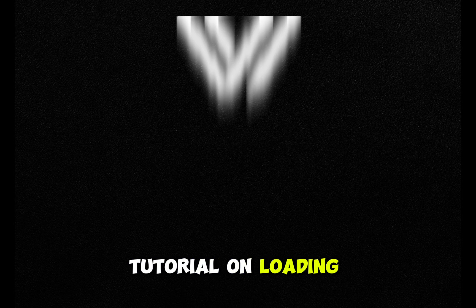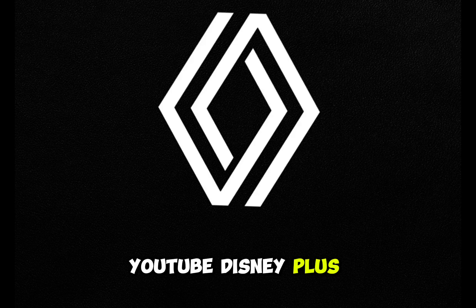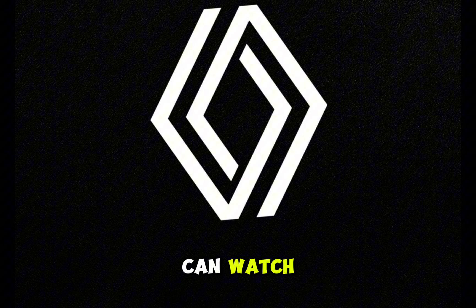This is a tutorial on loading software such as Netflix, YouTube, Disney+, IPTV, etc. onto Renault Open R-Link Multimedia so you can watch and stream while your vehicle is stationary.